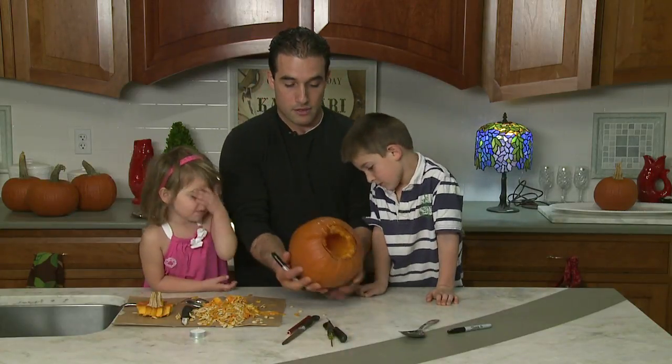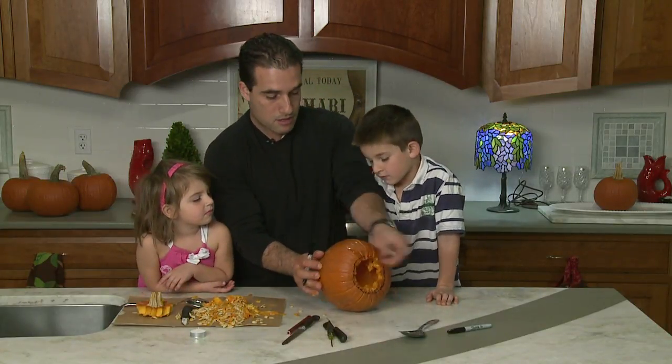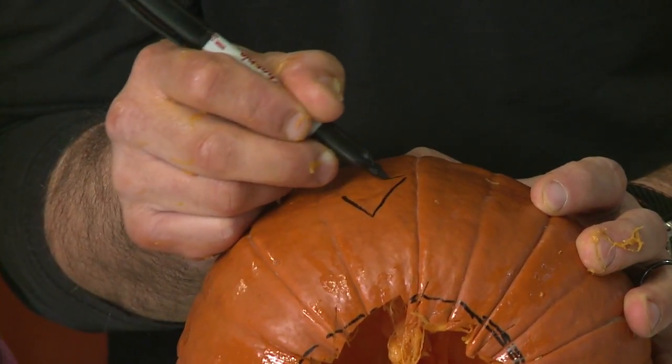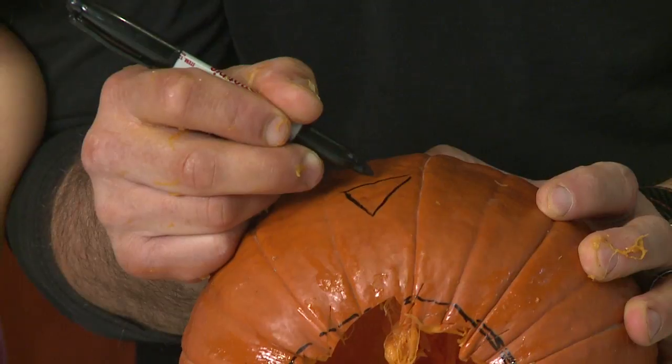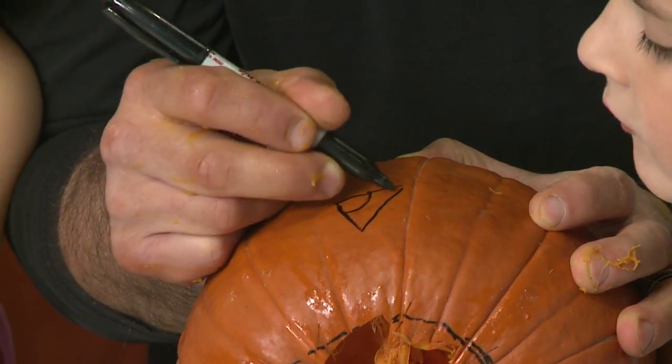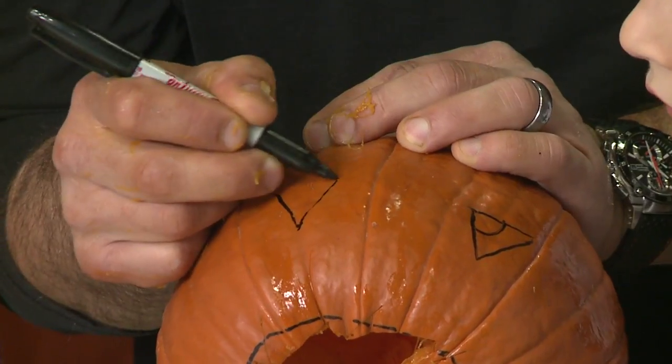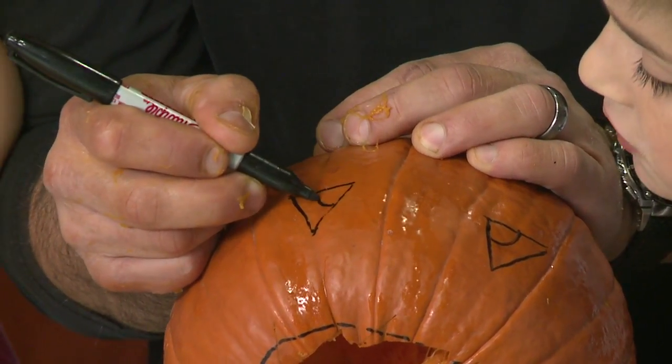I'm going to find the nicest part of the pumpkin. I'm going to draw a very basic shape. I'm going to draw the triangle eyes, a little half circle right there — that'll be the eyeballs right there.